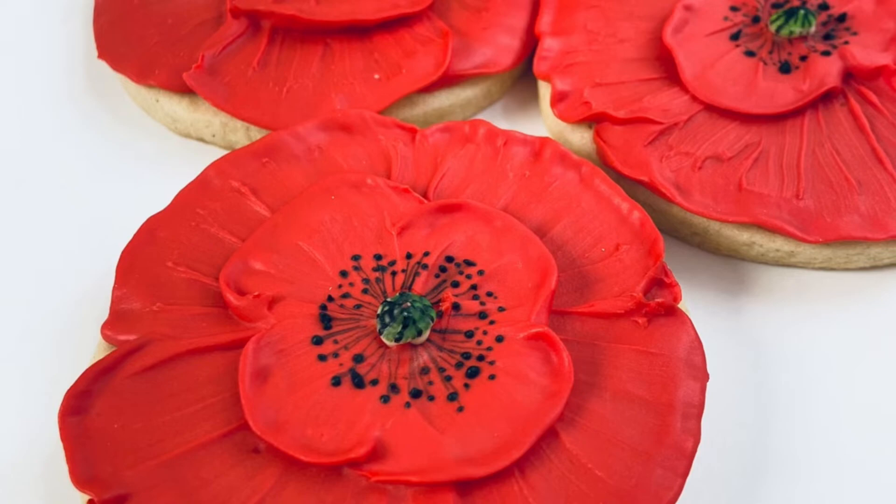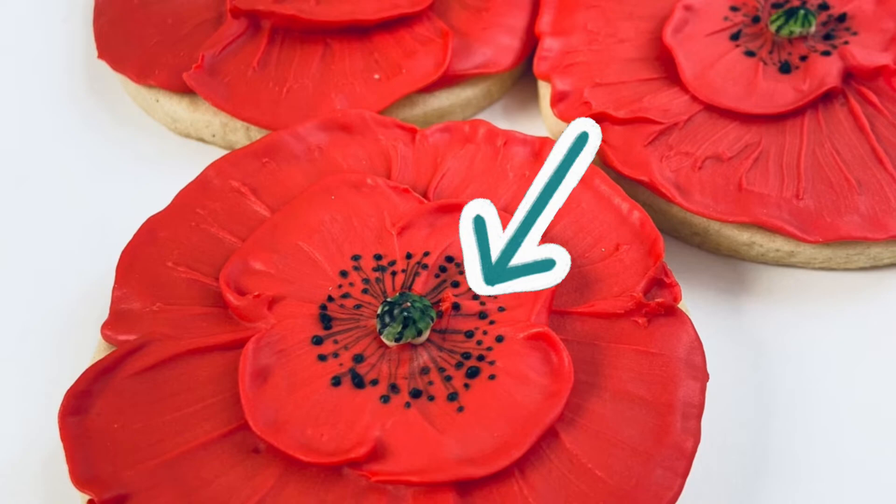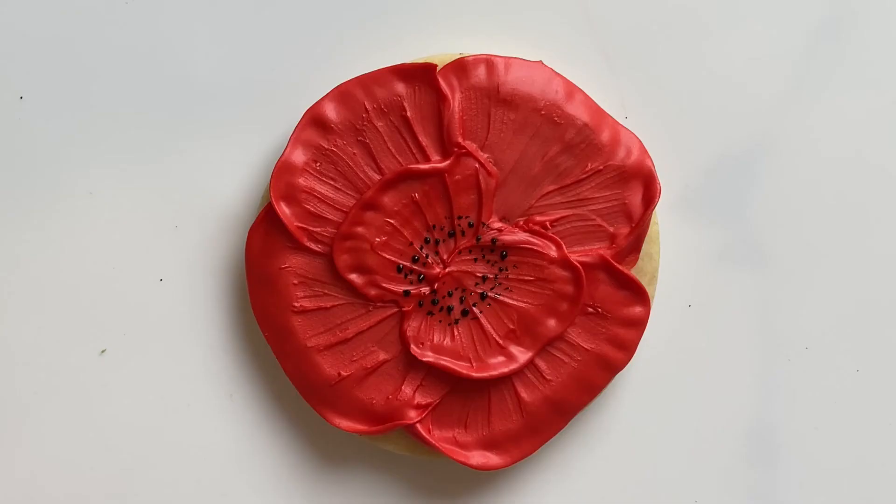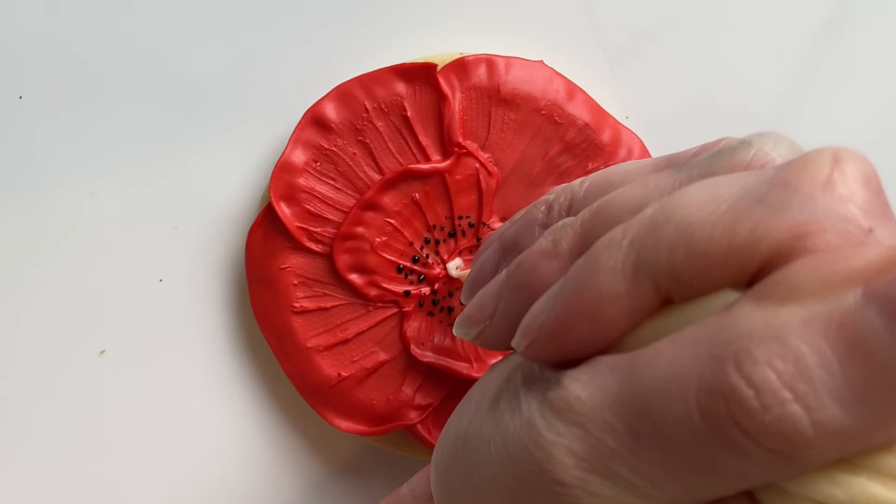This next step I didn't catch on video, but I did use that fine tipped paintbrush again and I made very fine lines that you can see from the little black seeds to the center. You can also add these later but I found it nice to do before I added the center of my flower.